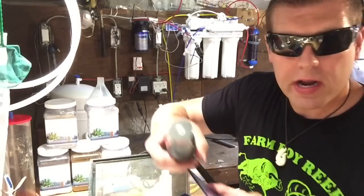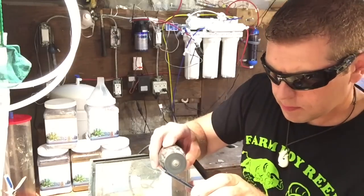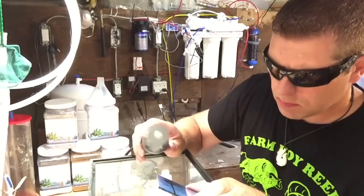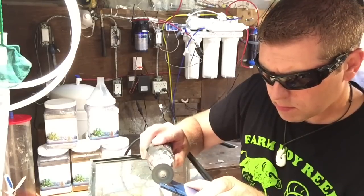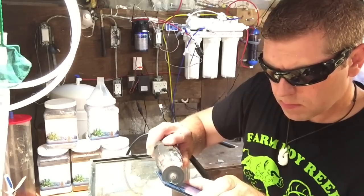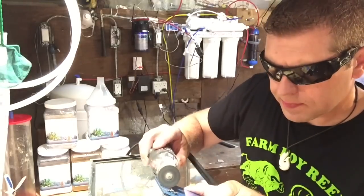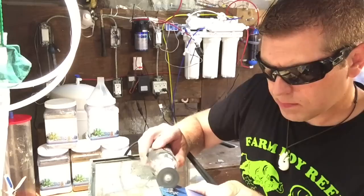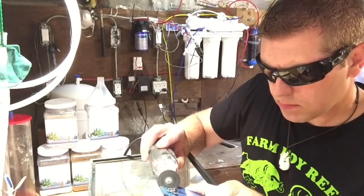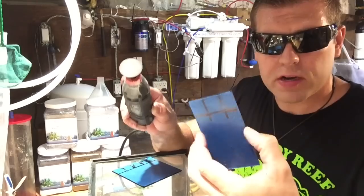I'm going to keep it on a straight edge and cut these right through. There we go — one cut through. You just cut to your line each time, then move on to the smaller pieces.